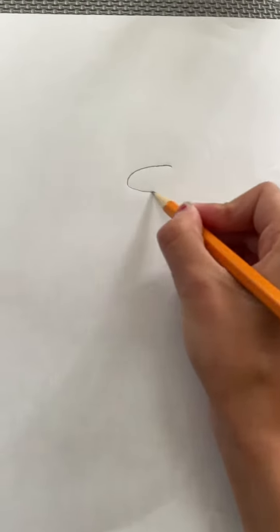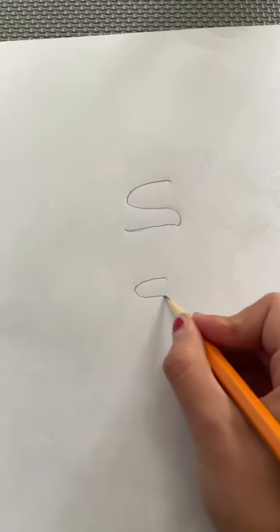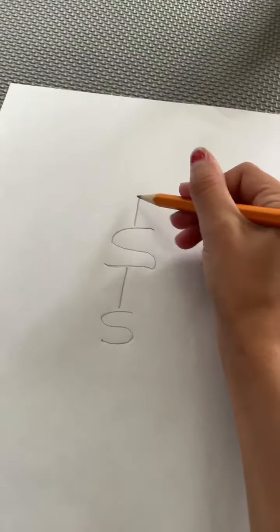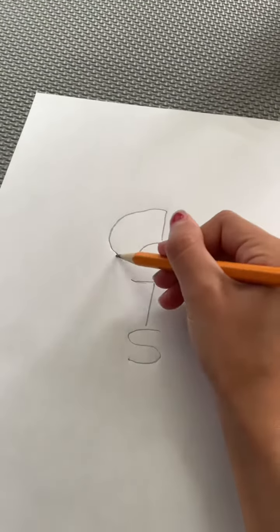First what you're gonna do is draw a big S, then draw a smaller S underneath. Now you're gonna draw a line in the middle of it and on top, trying to make it evenly.